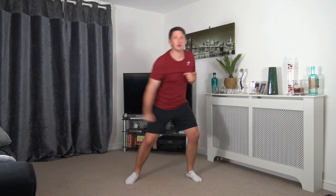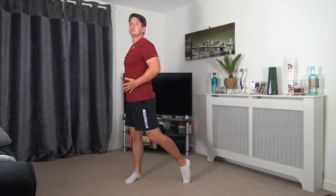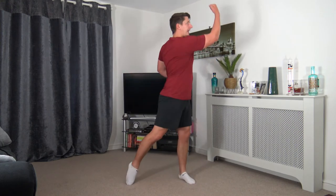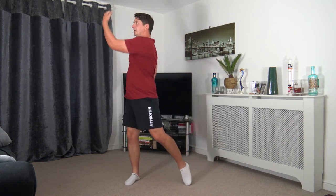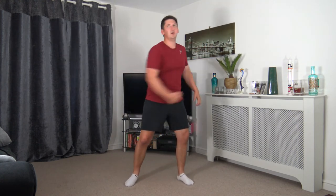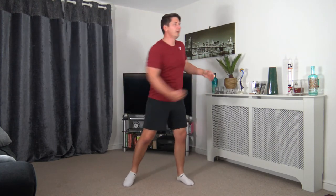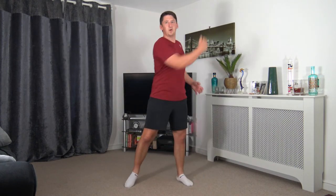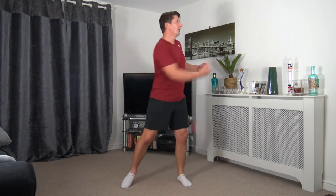Excellent stuff. Next one: to the side — high uppercuts, rotating side to side. Tummy sucked in, posture nice and upright, just like that. Let's get ready — 3, 2, 1. Here we go — and up, pushing up, and through. Good job, well done. Looking good everybody — strong core, halfway through, keep it going. Fantastic job, all looking awesome. Nearly there — 3, 2, 1.